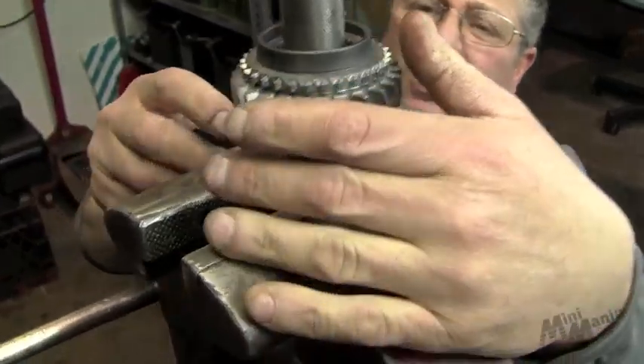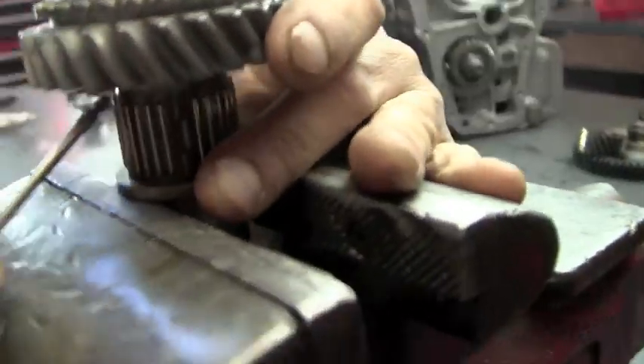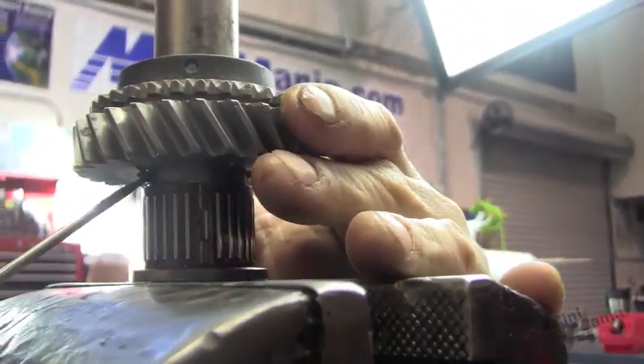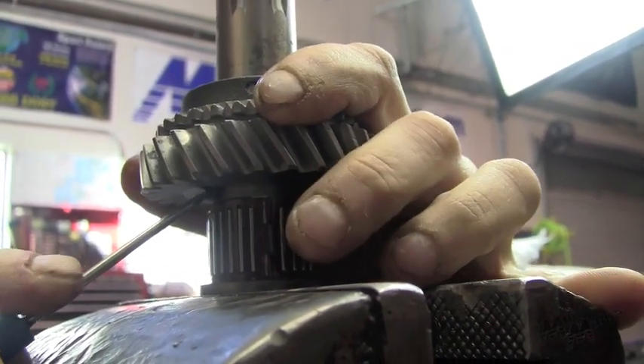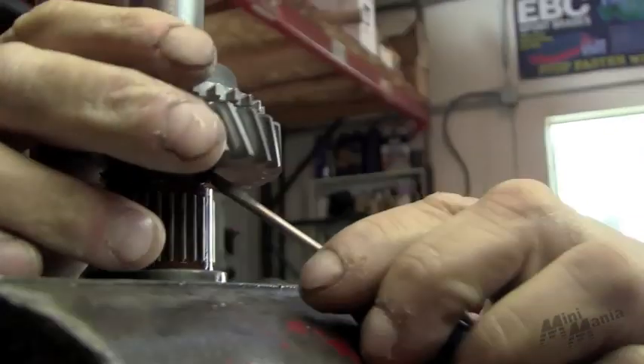Pushing in — down here with the camera. Pushing in our detent. Making sure that this one is in all the way.